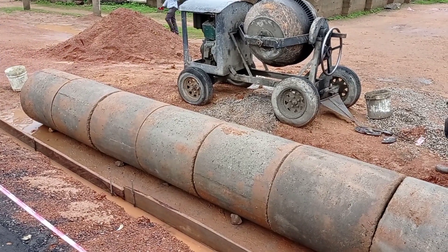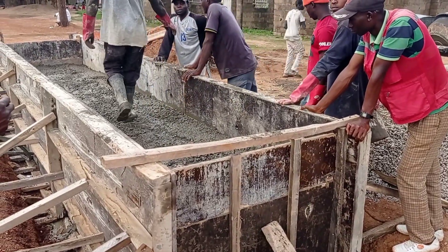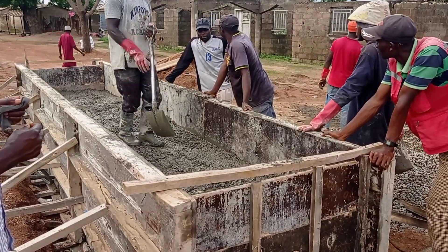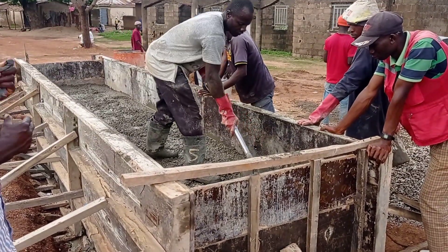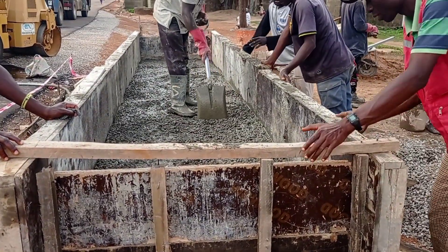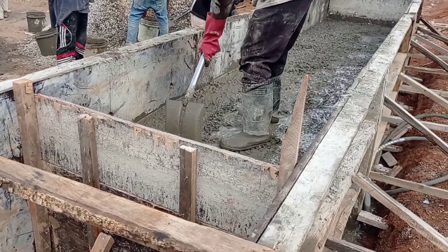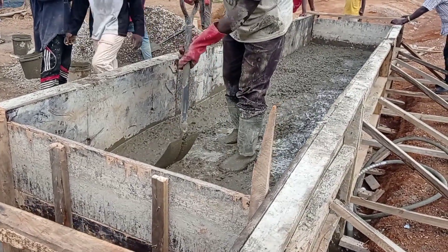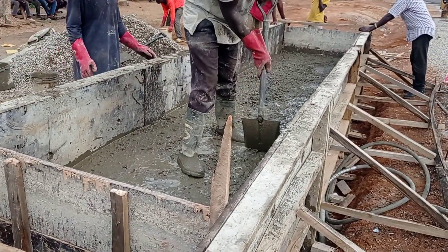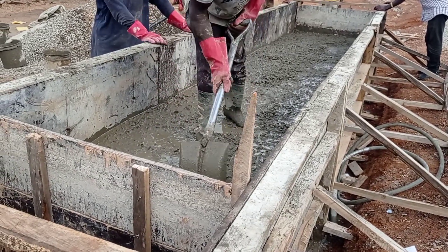So apart from the 12 centimeters of base, we have 75 centimeters of these rings. After placing these rings, we are casting concrete at a depth of 5 centimeters, and then we shall place our reinforcement bars. After reinforcement bars, we shall pour concrete again with 10 centimeter thickness, such that the total thickness of our decking will become 15 centimeters.